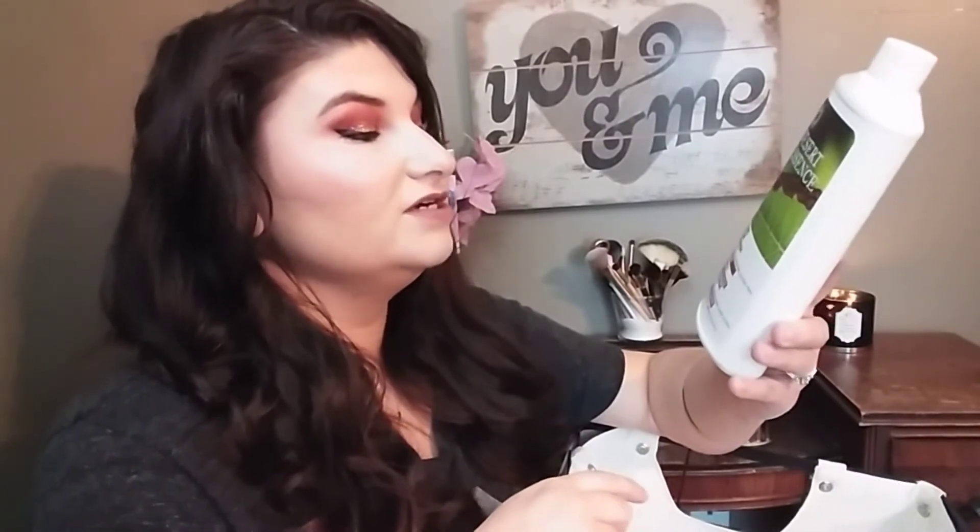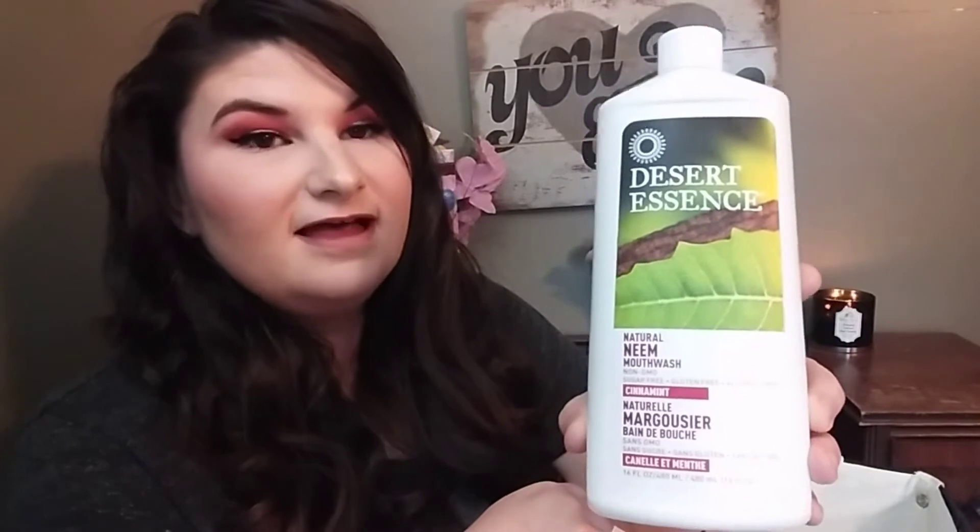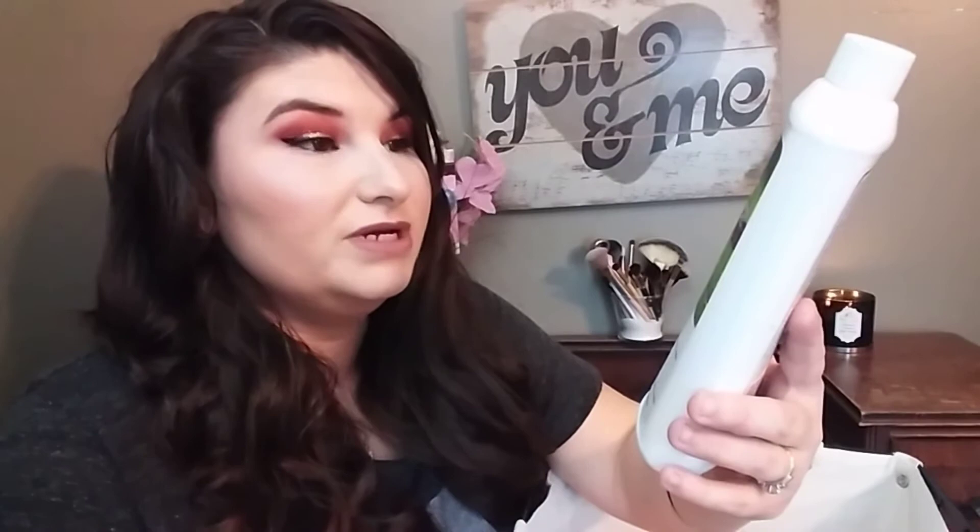The next thing I have I got from a Thrive Market haul — it's the Desert Essence mouthwash in cinnamon flavor. It's a good mouthwash, I just don't really like the flavor too much. I'm not keen on cinnamon-flavored stuff. It tastes and smells like cinnamon and mint. I like mint-flavored mouthwashes but not cinnamon. It did its job and I used it up, but I'm not getting the cinnamon flavor again.